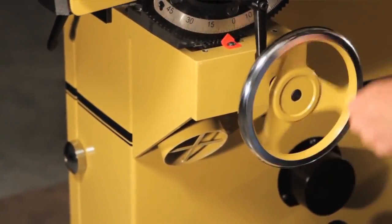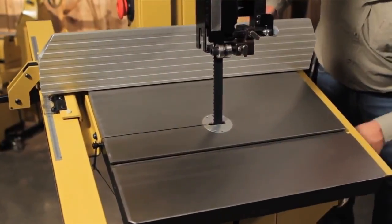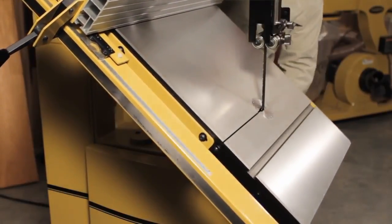When you do need to tilt the table, there's a large rigid chrome hand wheel to make adjustments easier.